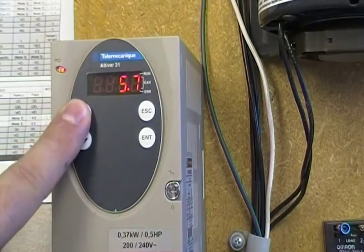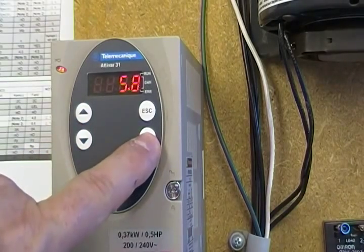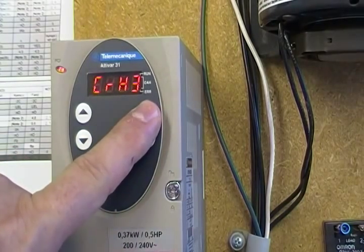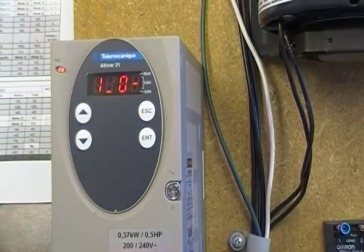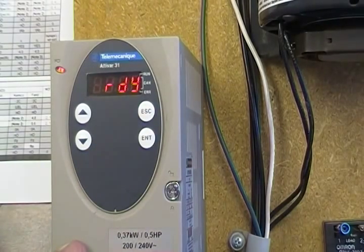If you want to change it, use the up arrow key a couple times — oops, I went too far — down arrow to wherever you want, hit enter, it flashes one time. Then escape goes backwards and you can double-check anything else, or hit escape again to go back to the main area with the seven different menus. Hit escape again and it'll push you back to the ready mode, and you're all done. Thank you.